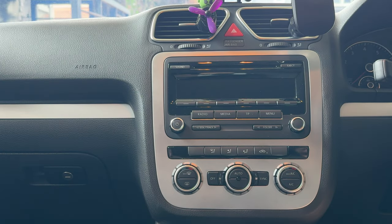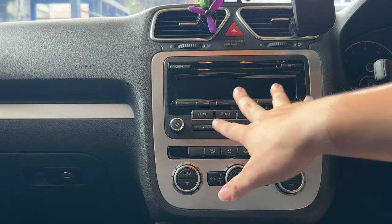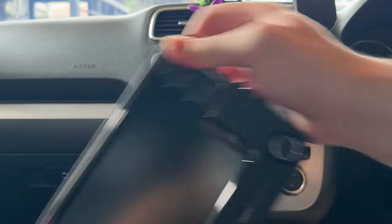Hey, what's going on guys? Meh here with Driven Type Reviews, welcome back to another video. In today's video we're going to be attempting to replace the head unit — this is the original head unit that came from factory on my Volkswagen Sirocco.